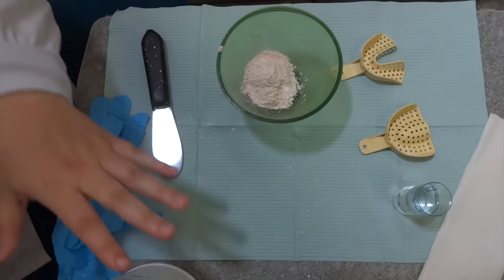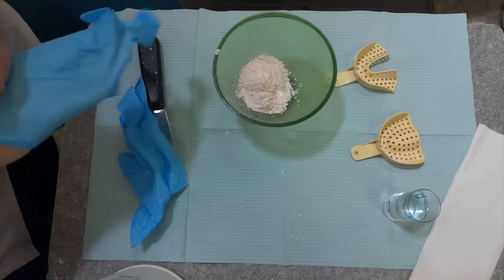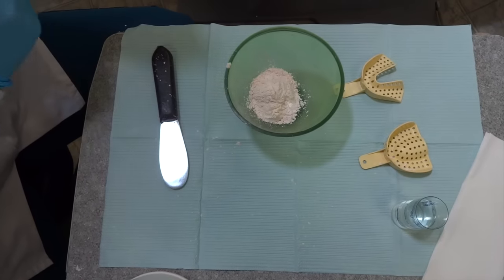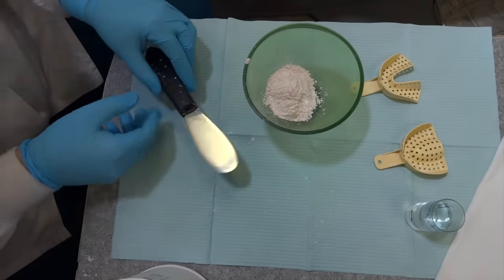Now you're going to want to put on your gloves to keep things clean. We're ready to mix.